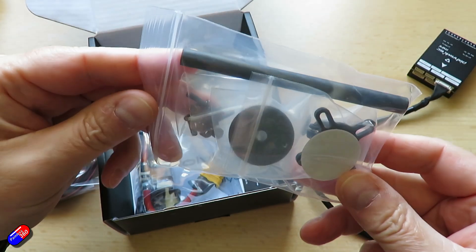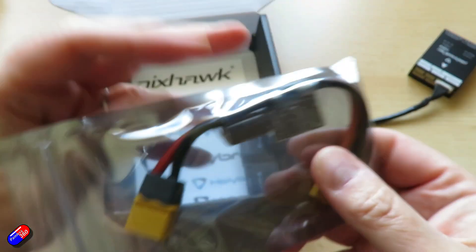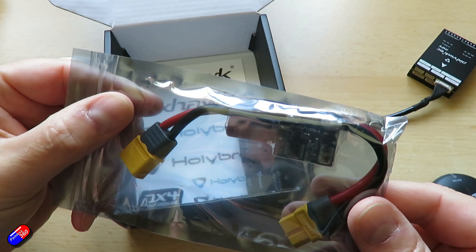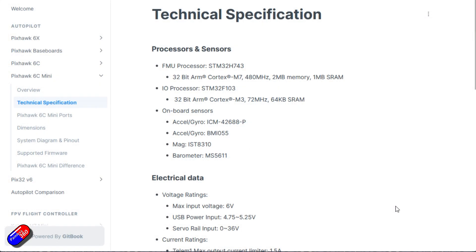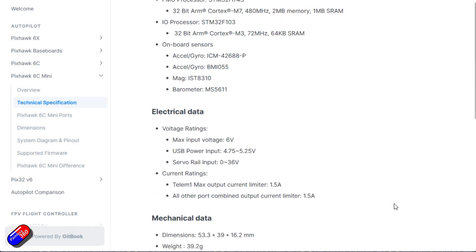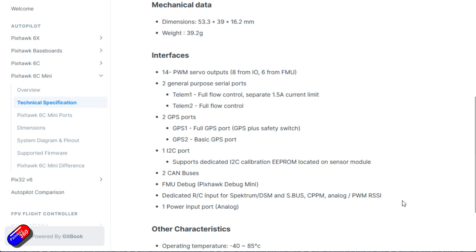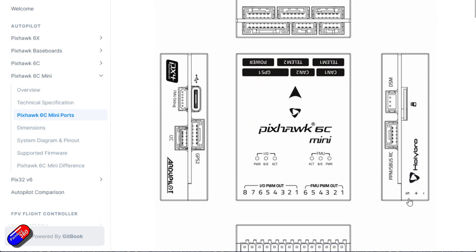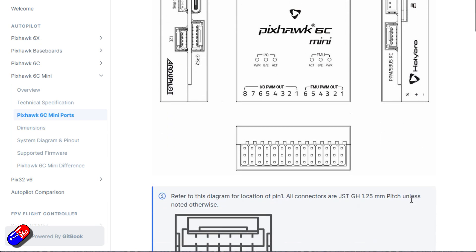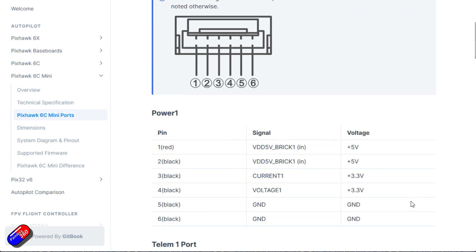Compared to a full-size 6C you do lose a couple of things due to the smaller size: the second power port is missing, the third telemetry port has gone, S-Bus out isn't on here, the I/O debug port isn't on here, a 4-pin USB port connector isn't on here, and the FMU PWM channels 7 and 8 connections aren't on here either. All the specs are on the website so you can go and have a look. This is basically a nice Pixhawk system in a really tiny case.